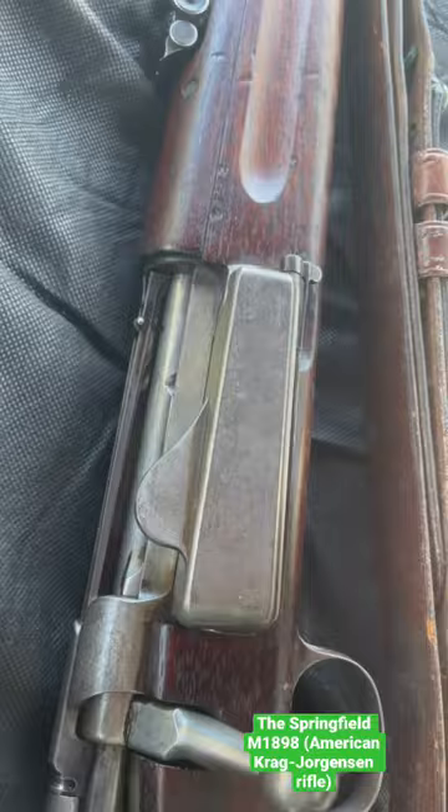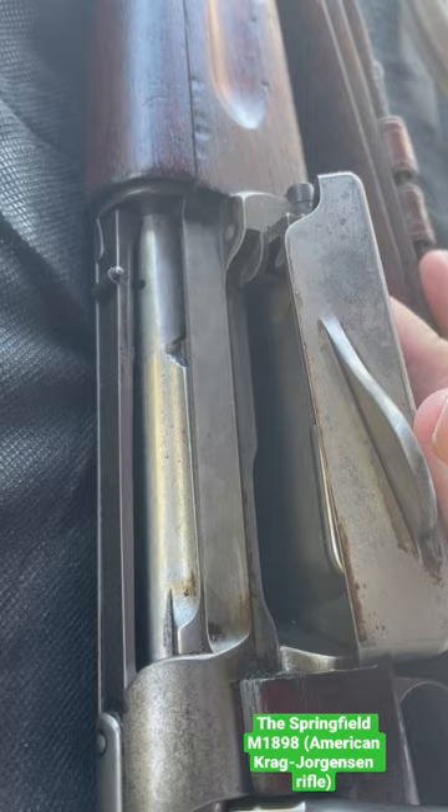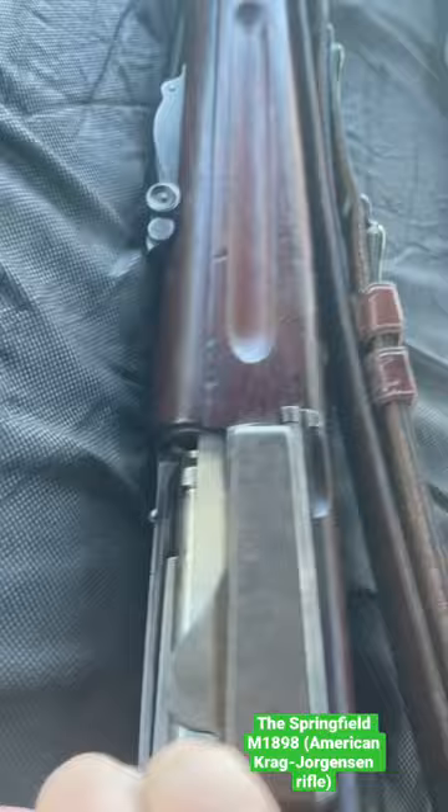A unique feature of the Krag-Jørgensen Rifle, unlike a lot of rifles at the time that had an internal box magazine, there is a magazine that is actually a part of the receiver that sticks out to the right-hand side. You would load the cartridges in here, press this in, and then cycle those rounds into the action.